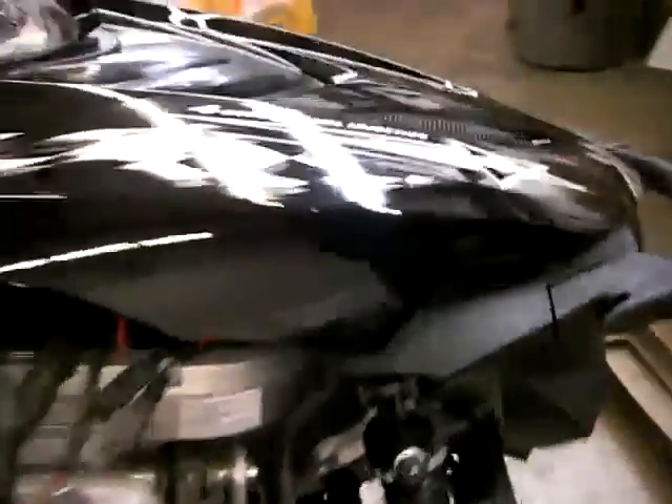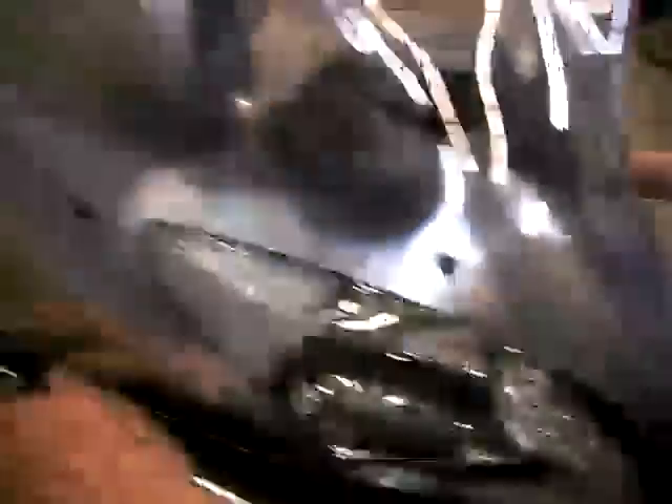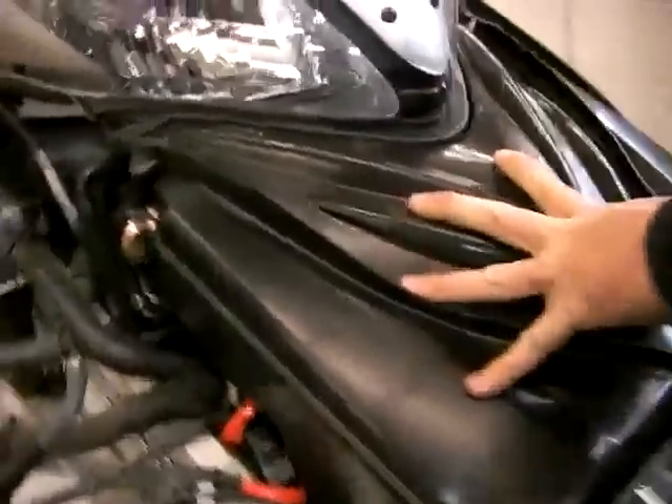If you ever have to access the air cleaner assembly, this cover picks up and just pulls forward. The air box is located right under here.